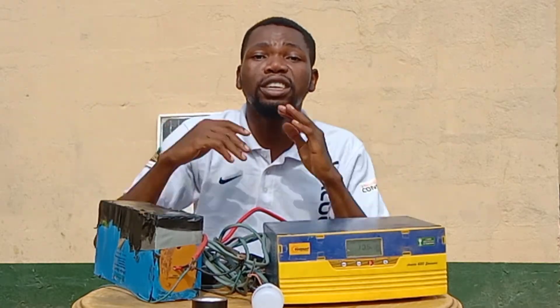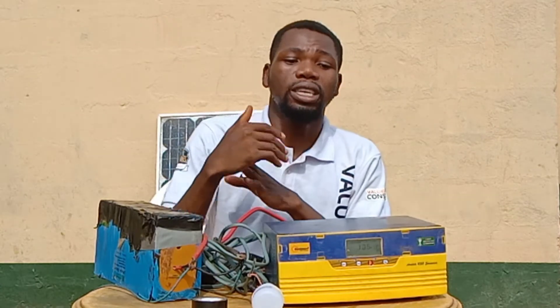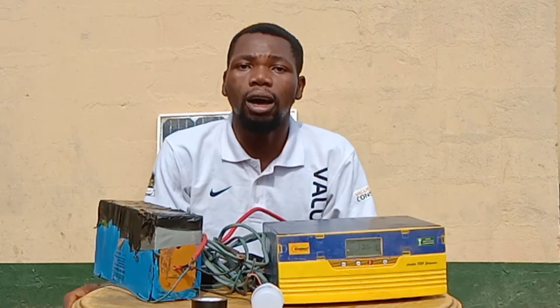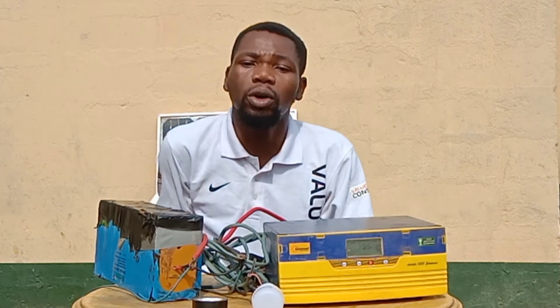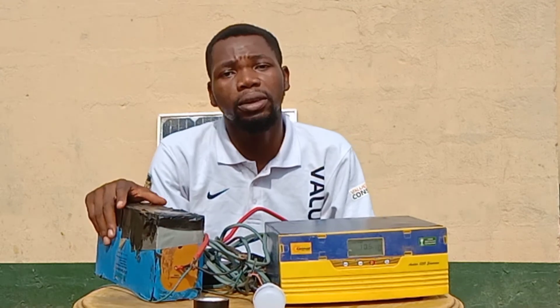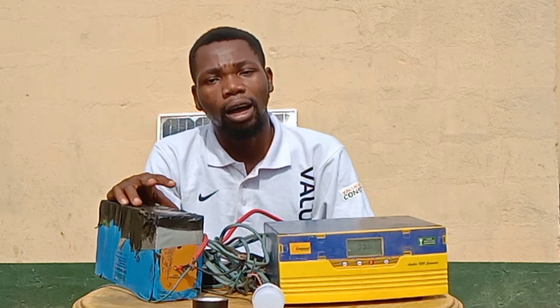Thank you very much for your time. If you have any questions, you can use the comment section below. I also have my email and WhatsApp number available — chat or call me anytime for solar installation or any other electrical installation questions. Don't forget to subscribe to this YouTube channel. I promise to keep giving you interesting videos about electrical installation. Once again, my name is Sam. Thank you.